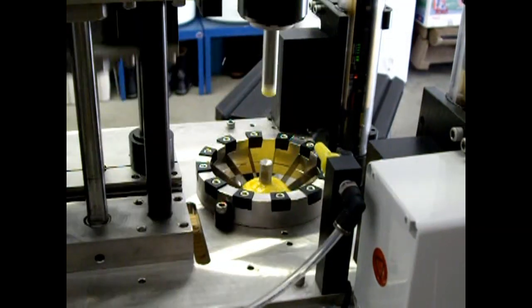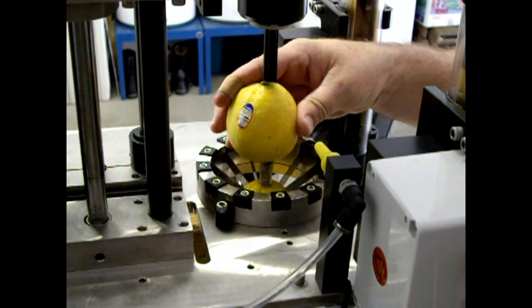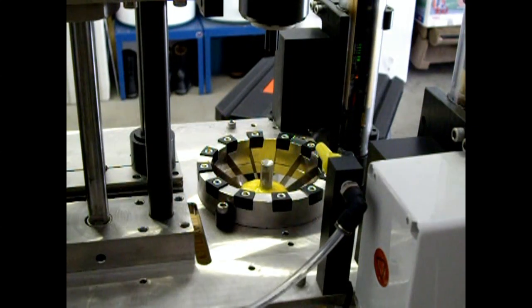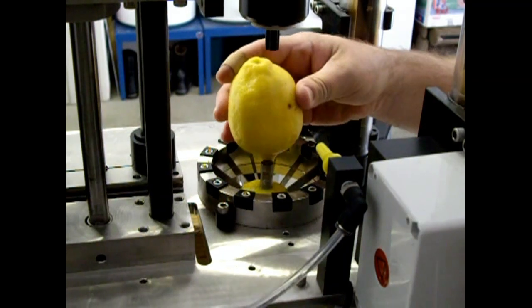Here's what happens when you miniaturize a past apple slicing system so that it will cut the smallest of fruits — lemons and limes.